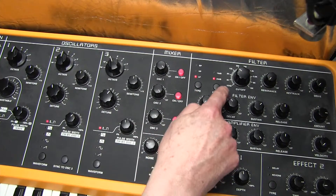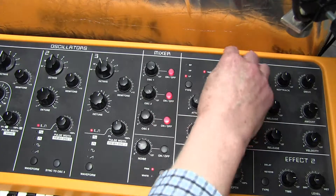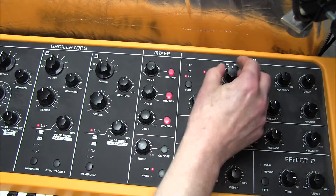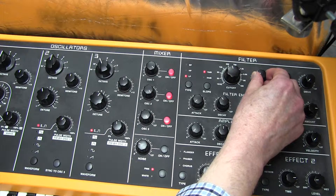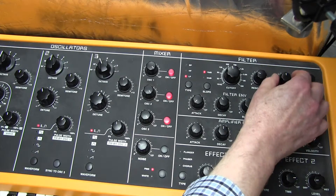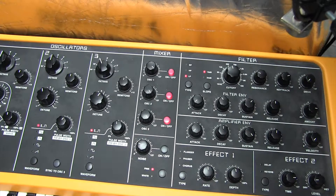For the filter section, we need a slope of 12 dB per octave — that's equivalent to a two-pole filter — and a cutoff of 56, so it's going to be much more mellow. We're going to introduce some resonance at 28, and key track at 102, which opens up the filter towards the top end of the keyboard. We'll come on to the drive once we've sorted out the filter envelope.